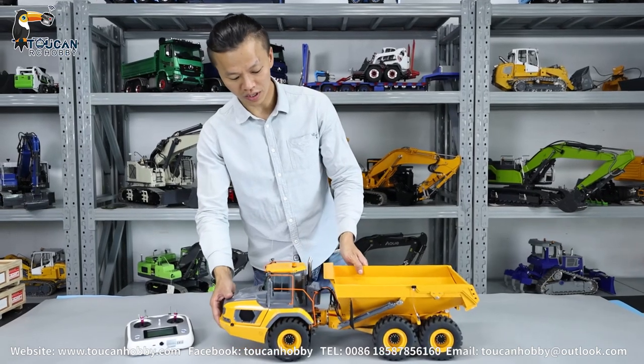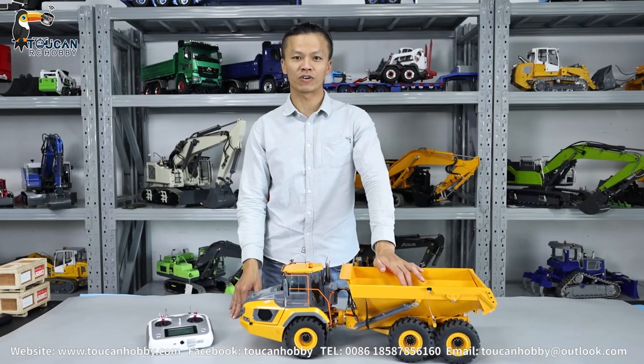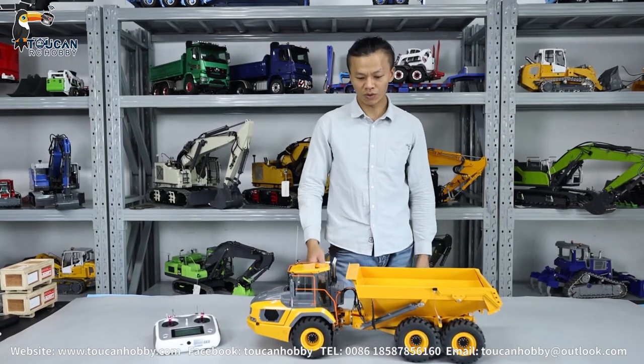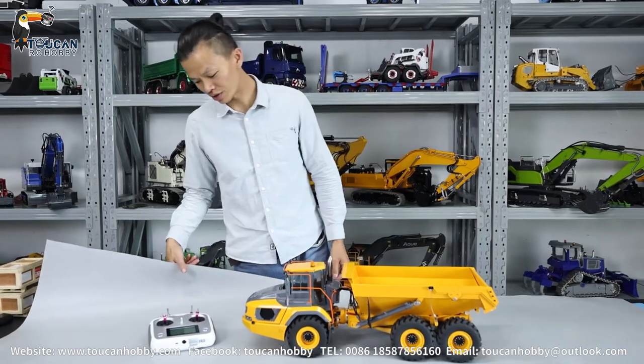The 1:16 size is a little bit smaller than the other XD loader, 1:14 size. But this one, the maneuvering is more smooth, struggling with more fun. We will operate to see.